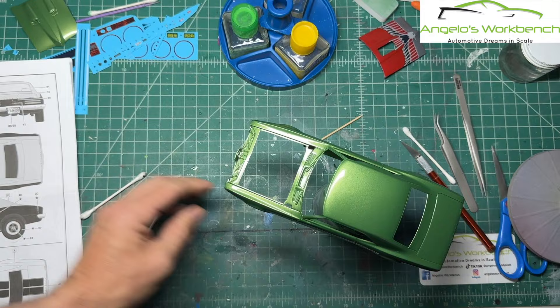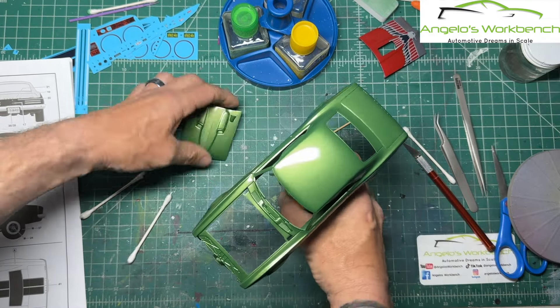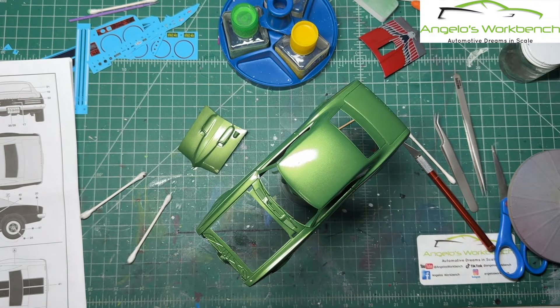Now I'm going to decal the green one. I'll bring you back when this is done, we'll take a look at how it comes out. Then everything is going to cure for a day or so, and clear coat will be next.